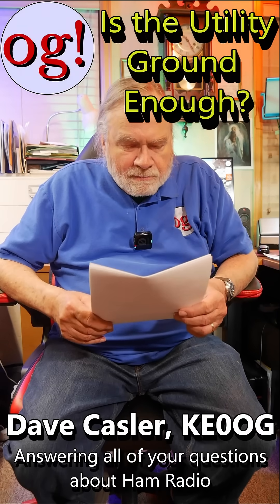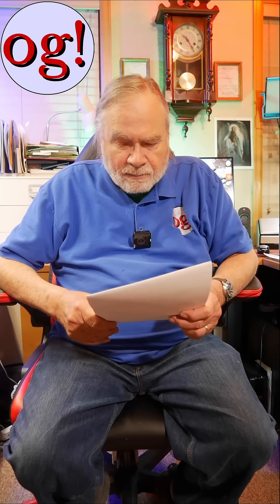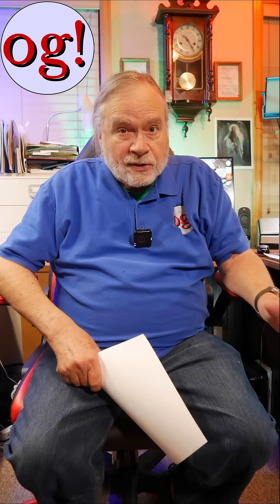Here's a comment from Beck Be Broken Beekeeping on my thoughts on apartment station ground. It says: why not connect to the utility ground via the ground terminal of the closest wall outlet? Well, if you are in an apartment, you're going to find that it may be quite a ways to the box where the actual ground rod is located.